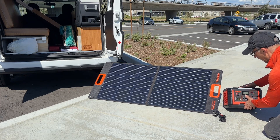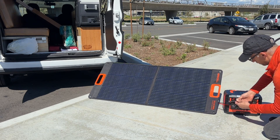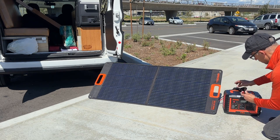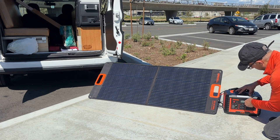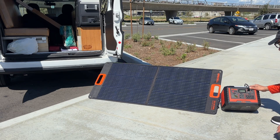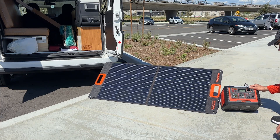Right now we're at 59 percent. I'm going to plug in the Anderson cables. So at the moment I'm getting 65 watts, 70 watts, 78, 80, 87, 91, 96. Wow, it went all the way up to 96 and now it reset.